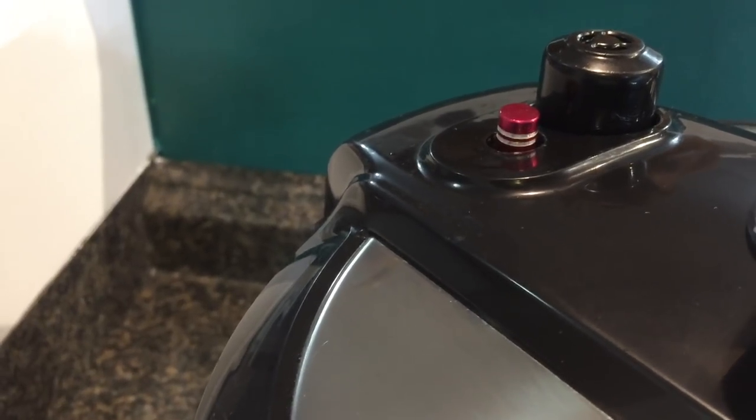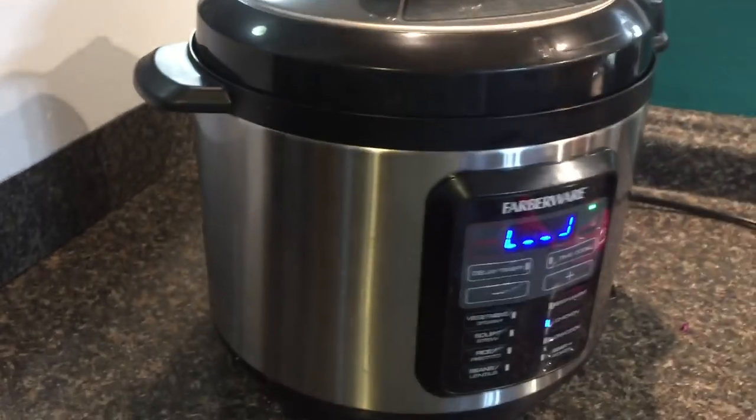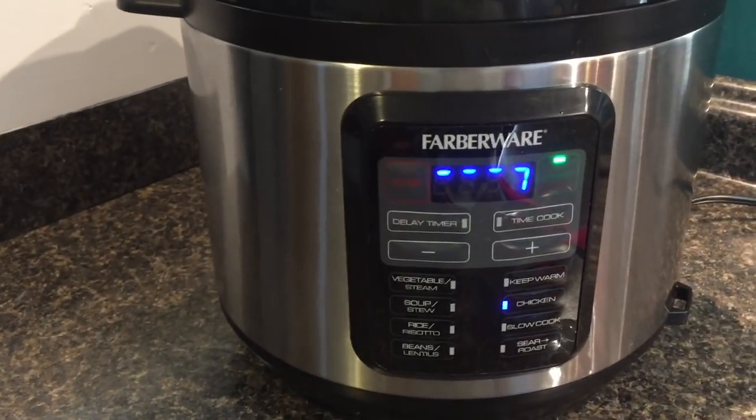Looks like we're going to get victory this time! Yes! Sealed! Yay! Now the timer will start and in three minutes it will be dinner time.